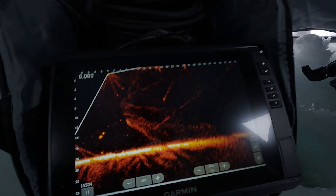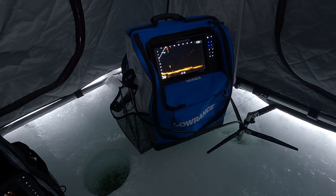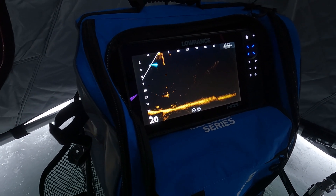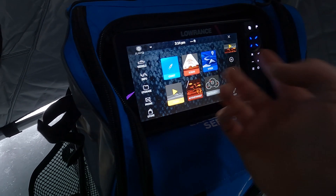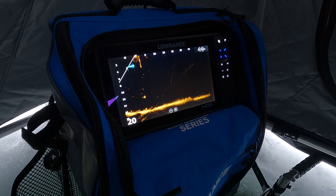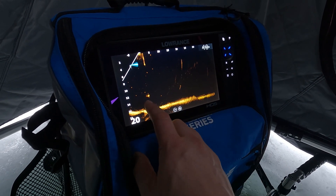On the Garmin it's more menu and software things I don't really like. I've used the Lowrance a lot more than the Garmin — this is one of my first times ice fishing with the LVS 34, though I've used it in the boat quite a bit. I personally own the Lowrance unit, and the main reason I went with it is I like their menu system, how the units operate, how you can navigate through them. I find it quite a bit easier and simpler to use than the Garmin.